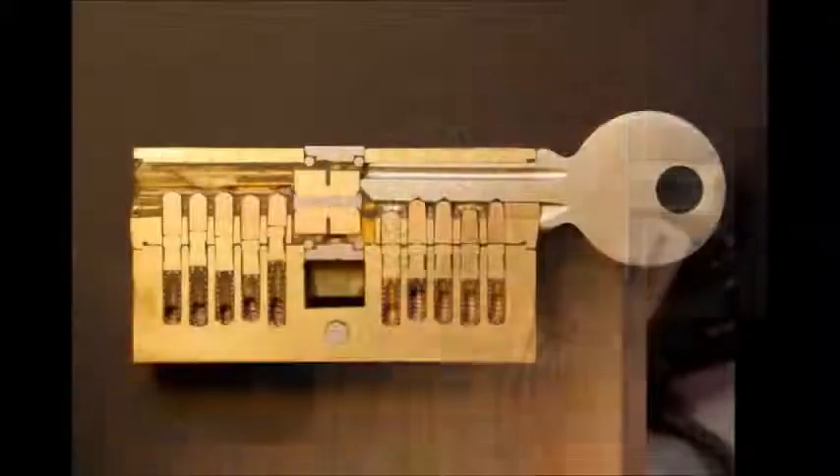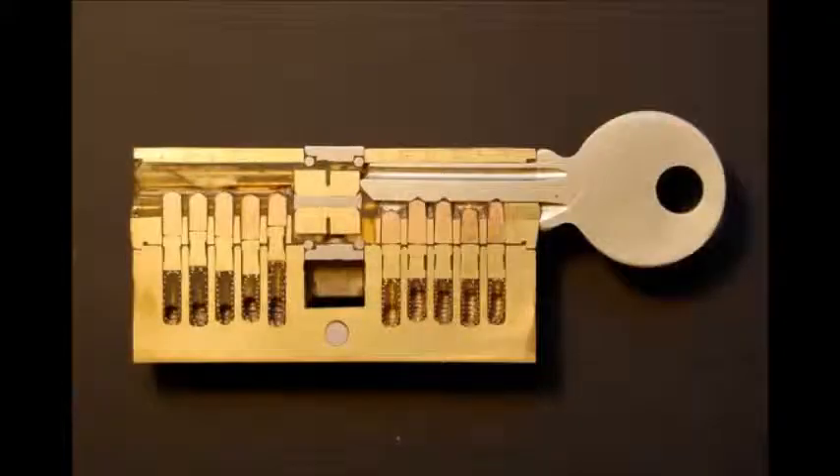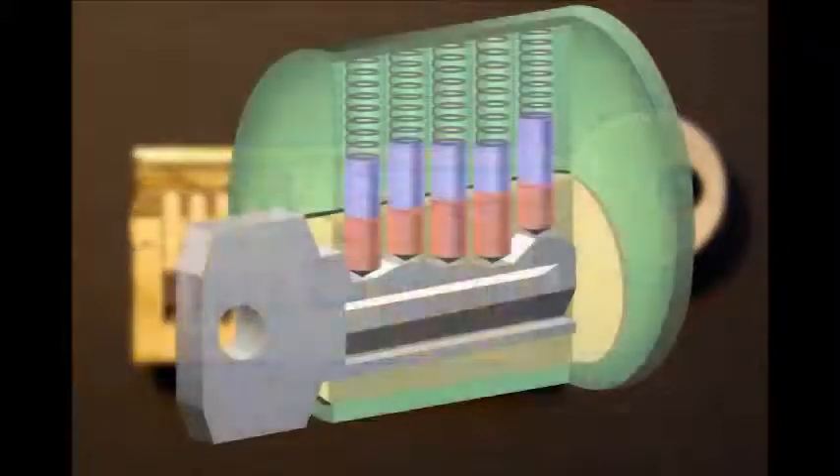Lock bumping is a technique used by burglars to gain entry into your home. With the use of a bump key, you impact force or bump to force the key deeper into the lock.